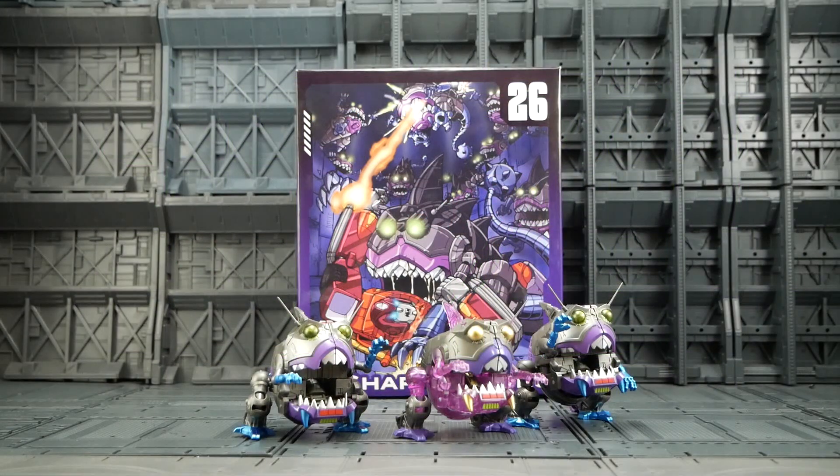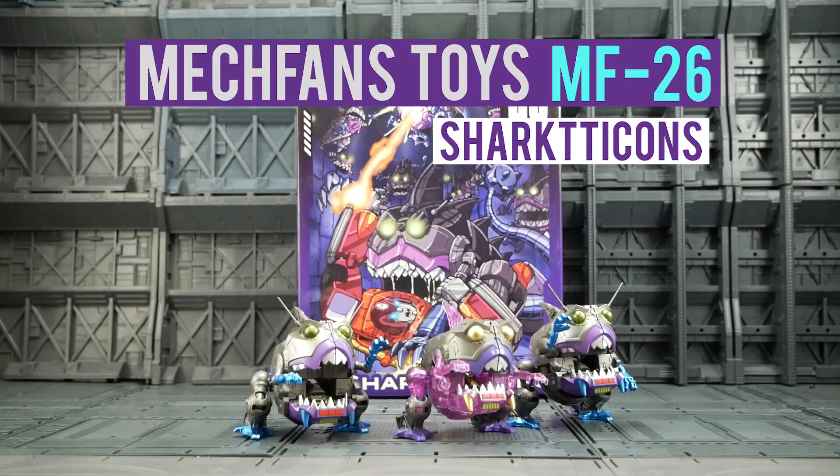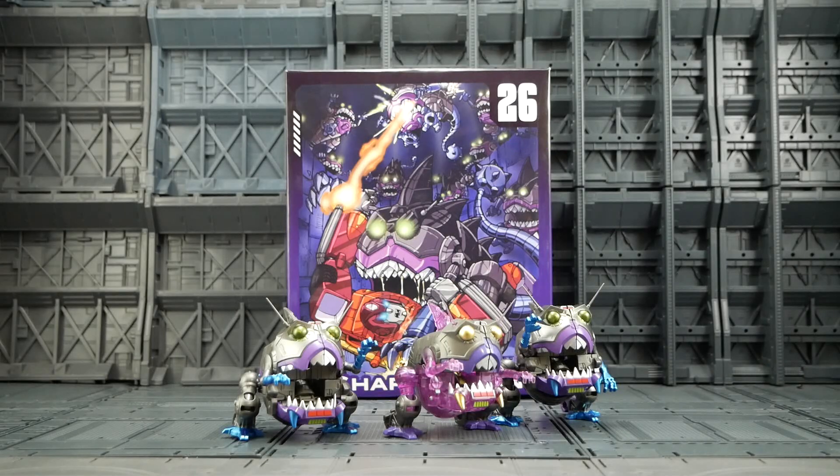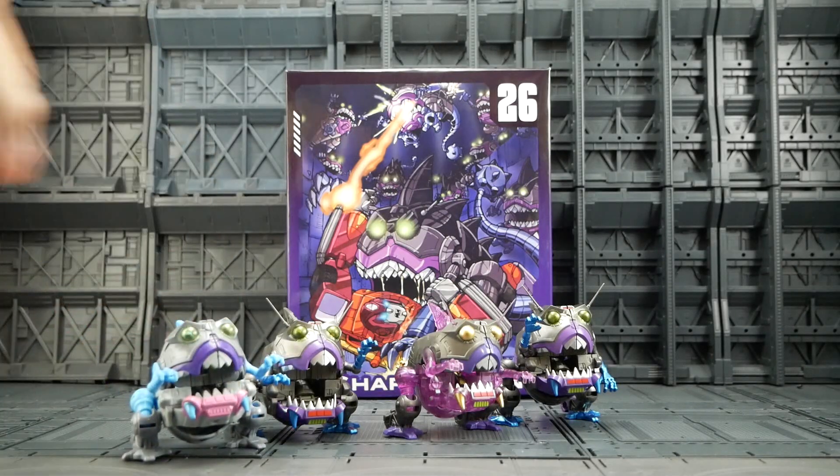Hello again Bots and Bits fans, welcome back — I've missed you. Today we're taking a look at Mech Fans Toys MF-26 Sharkticons 3-pack. As you're all aware, this is Mech Fans Toys' Wonder One KO of Hasbro and Takara's Titan Returns Sharkticons, although slightly improved.